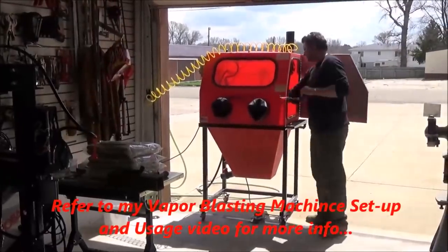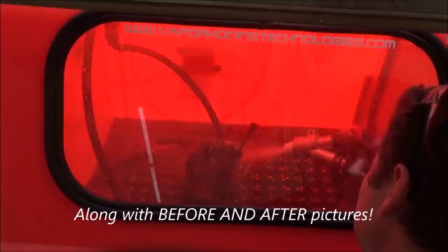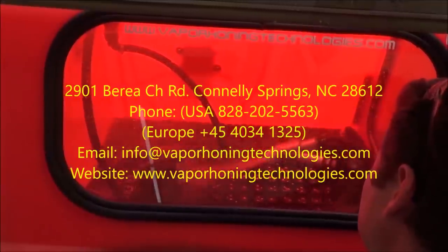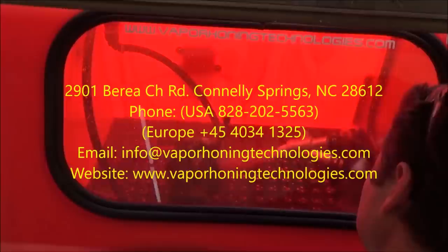Once we're satisfied that we've identified any problems that need to be fixed, it heads off to our vapor blasting machines from our friends at Vapor Honing Technologies. As you can see from those photos, we bring these carburetors back to looking like they're brand new or off the shelf — sometimes even better. If you're looking for your own machine, look these guys up, give them a call, and tell them we sent you.